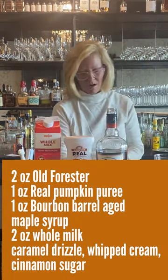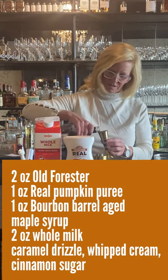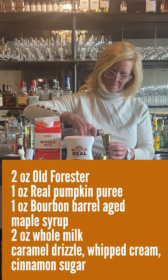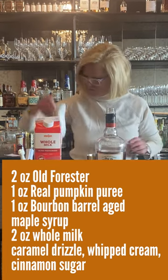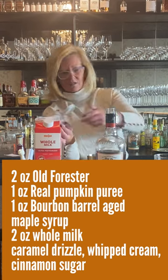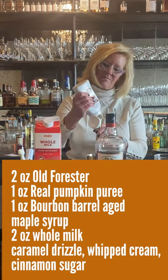I'm going to start with two ounces of the Old Forrester. Then we're going to do one ounce of the pumpkin puree — perfect for this time of the year.